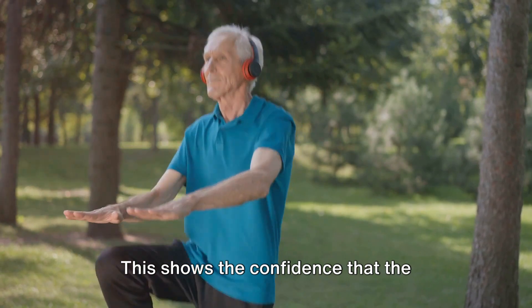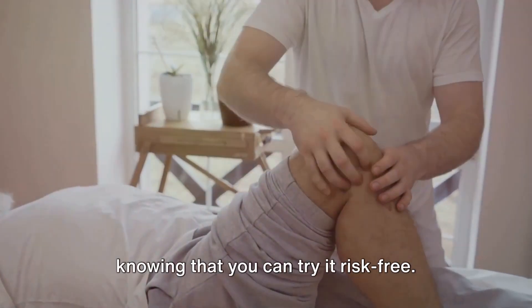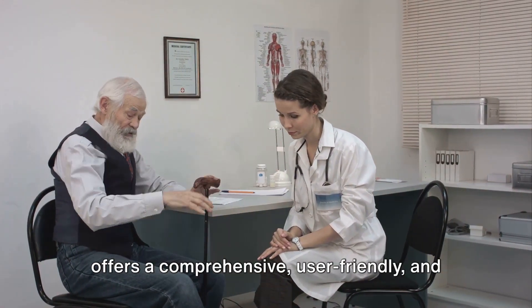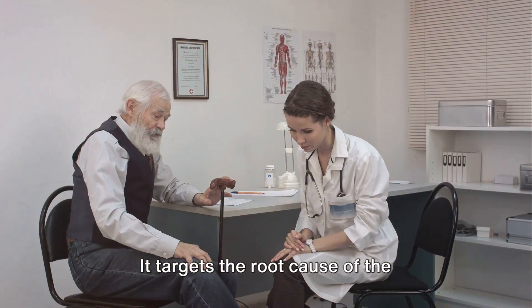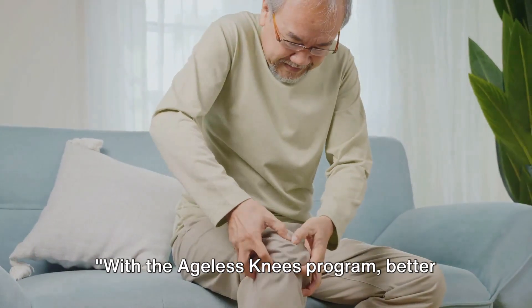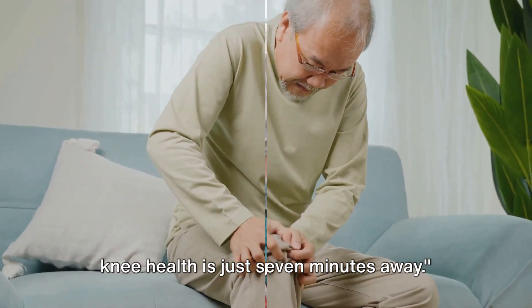This shows the confidence that the creators have in the program's effectiveness, and gives you peace of mind knowing that you can try it risk-free. In conclusion, the Ageless Knees Program offers a comprehensive, user-friendly, and convenient solution for knee pain. It targets the root cause of the discomfort, requires no additional equipment, and takes just 7 minutes a day. With the Ageless Knees Program, better knee health is just 7 minutes away.